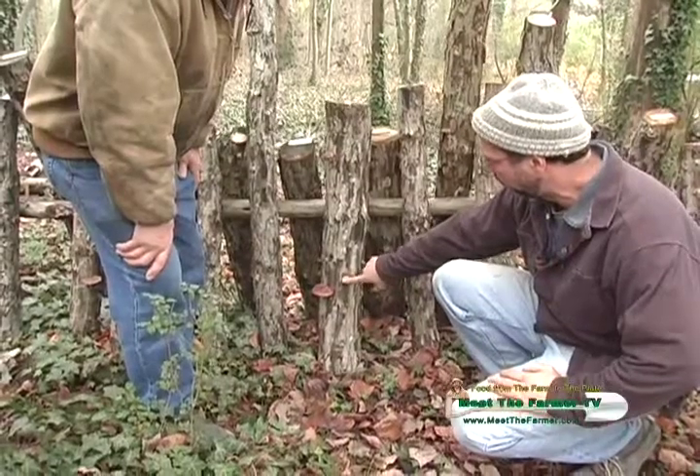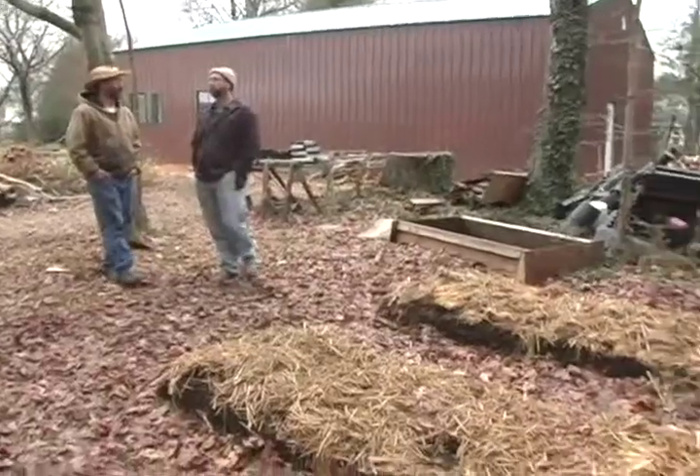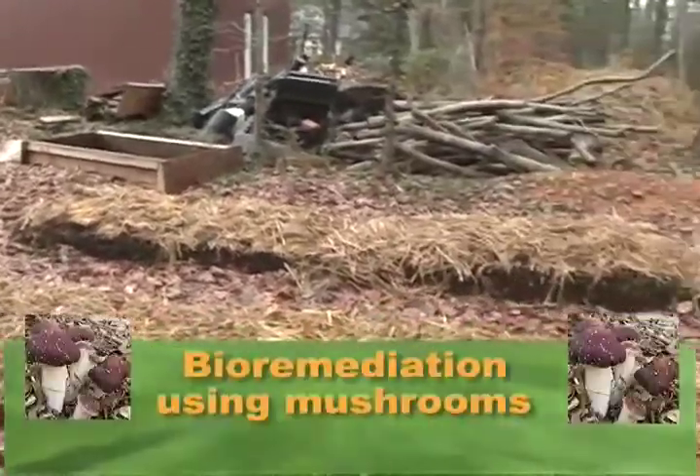He'll show us how he grows mushrooms, his permaculture experiments, a couple of grants he's been working on, and even bioremediation using mushrooms.